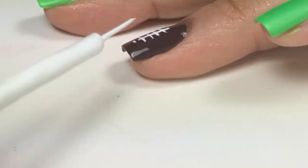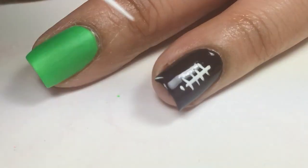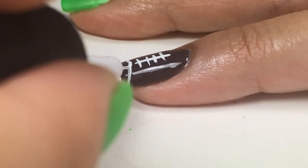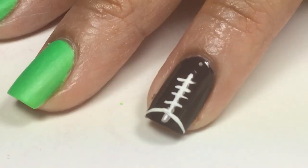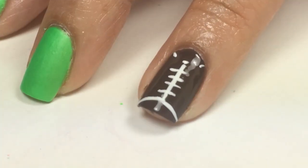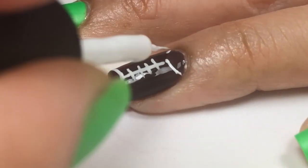Next, I'll create dots for the guidelines and create a curved line and then repeat on the top, and this is how you create the football design.